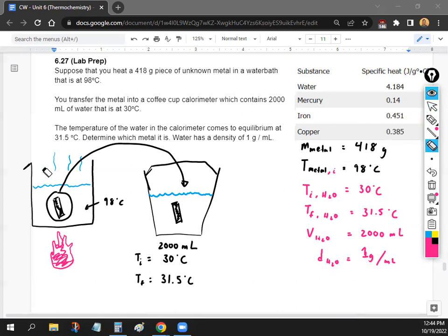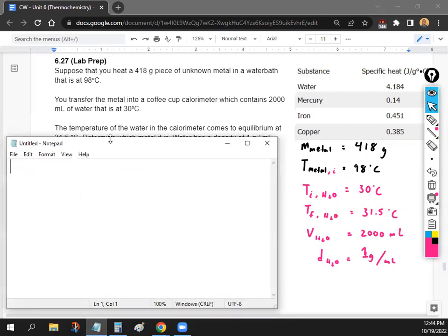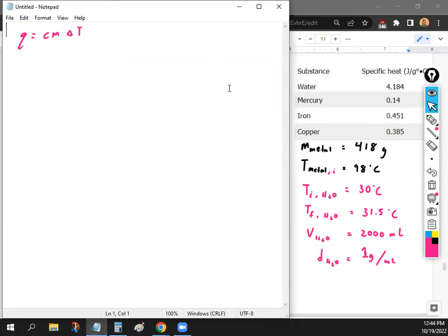Let's go over how to do this problem — it's a lot of data, and we're going to have to use the equation we learned last time. The specific heat formula is Q = CmΔT. We're basically trying to find the specific heat of the metal, because that is what will allow us to determine the identity of the metal.